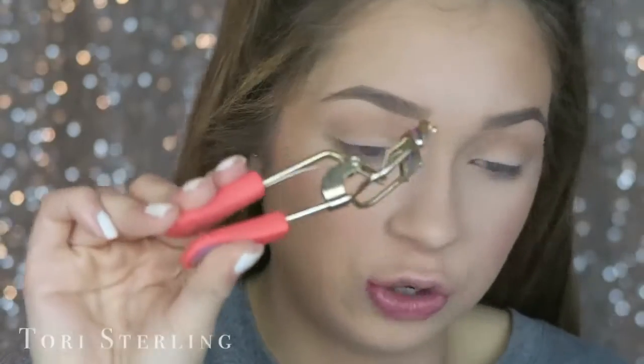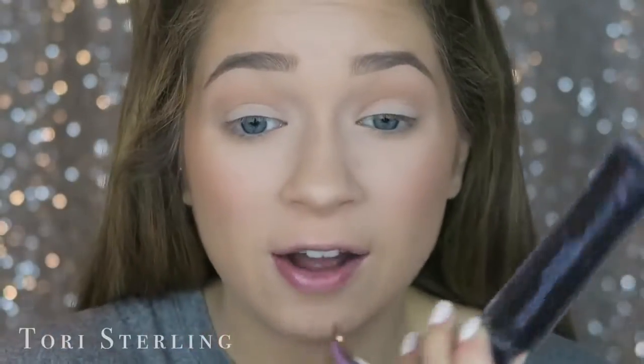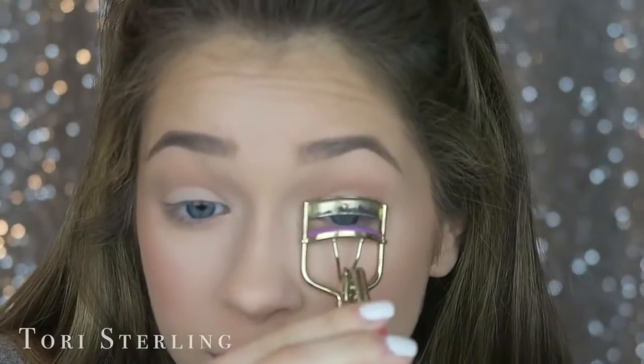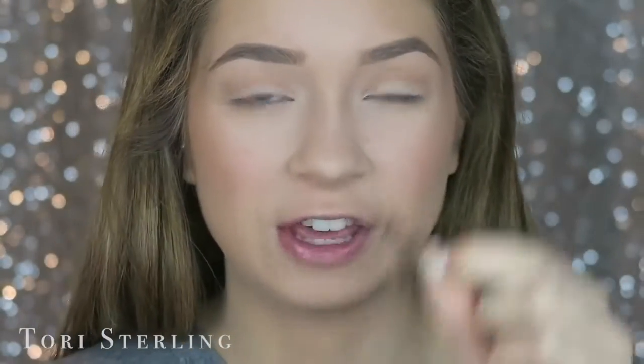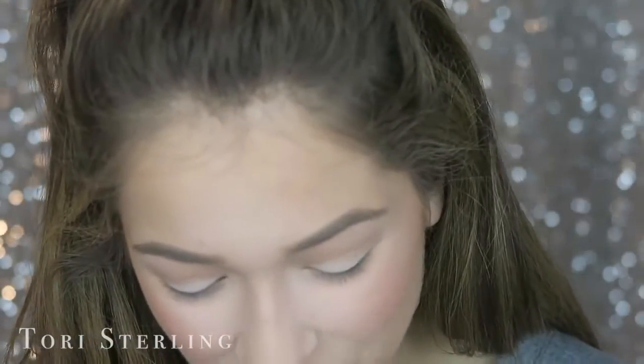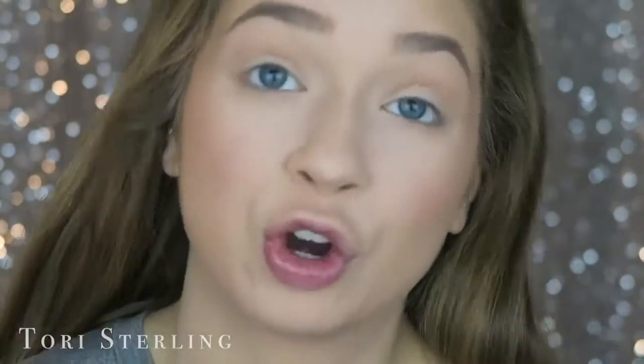The first thing I do is curl my real eyelashes and apply mascara. This is so that they blend nicely together — if you put mascara on first, you don't have to put as much on afterwards to help blend them. I like to not curl the false lashes because I feel like that really takes away their lifespan. If you position the false lashes right on your eye, it looks like they have a curl, so you don't ever need to touch them with a curler. You need to curl your natural lashes though — mine stick straight out.